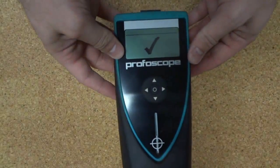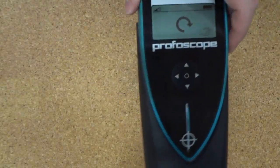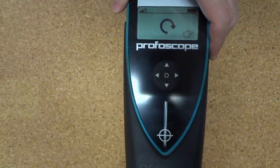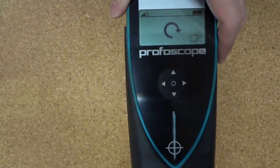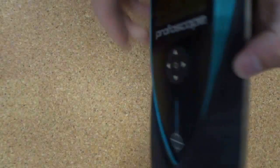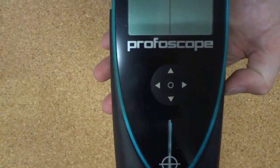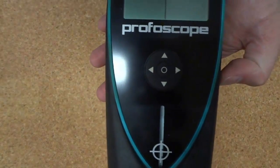When you first start the Profiscope, it will want to be zeroed. To do this, you press the button on the right-hand side of the device, as indicated by the pointing hand, and you'll need to hold it away from all metallic objects while zeroing, because this would affect the accuracy of the reading otherwise. The Profiscope is now zeroed and ready for use.